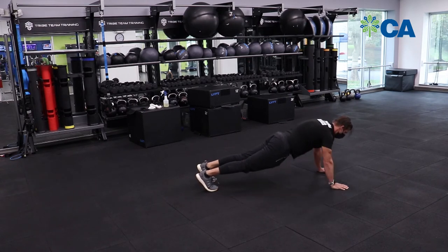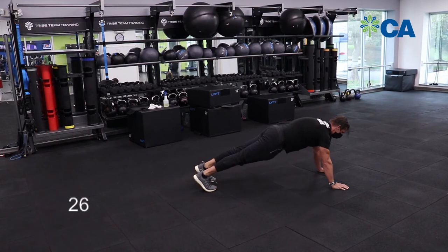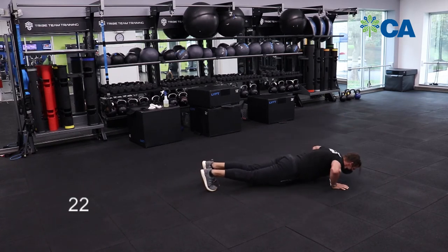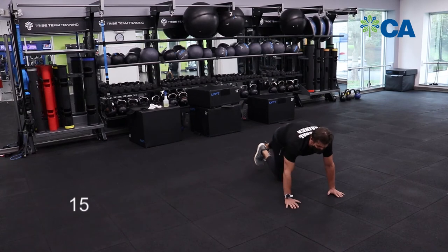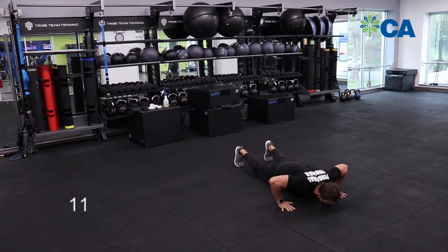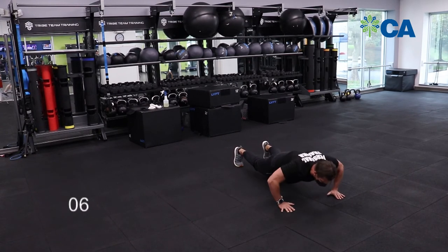When you get tired on full range, go right back to the knees and back up — just keep on going. Fifteen seconds. If you like push-ups and they're super easy, we can make these explosive and get that clap in there. Keep on going.